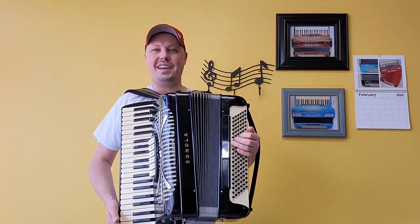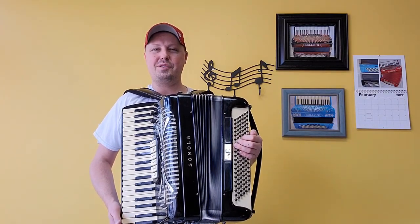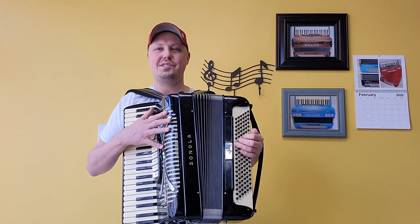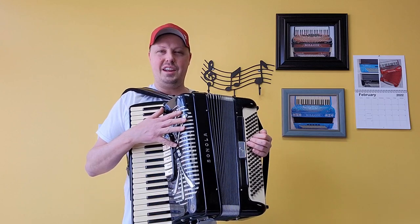Hello everybody, this is Kevin Solecki from Carnegie Accordion Company in Pittsburgh, Pennsylvania, here with a wonderful pre-owned lady-sized Sonola SS5 Piano Accordion.